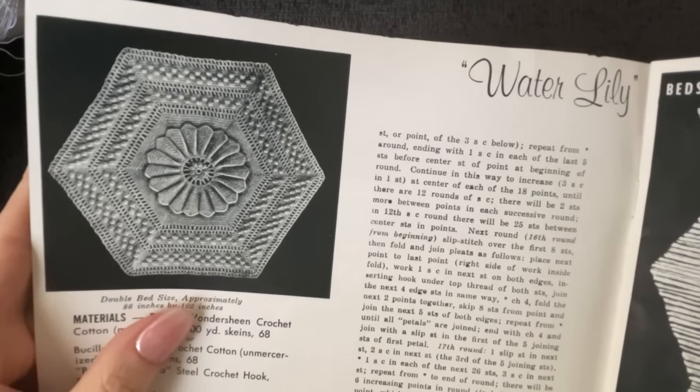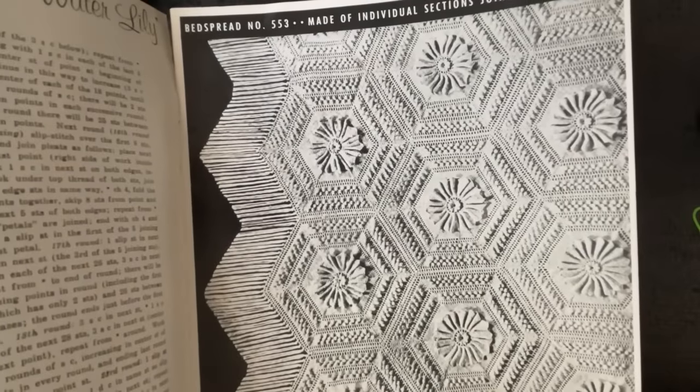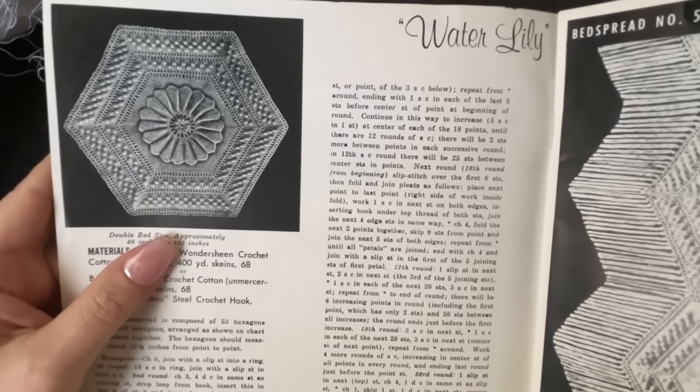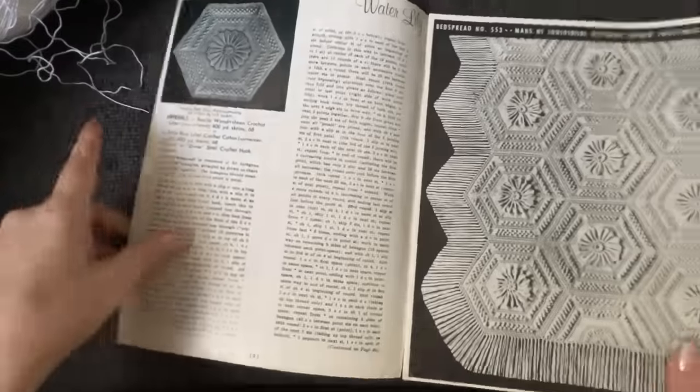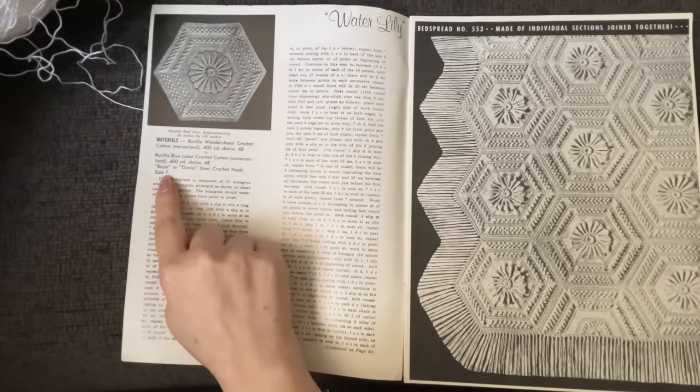I'm just going to make the one tile because I don't have time in my life to make entire bedspreads with everything I have going on. That'll probably come later down the road for me, but for now I'm just going to make the one tile. I would recommend you do that as well — just as a personal challenge, why not?